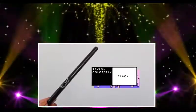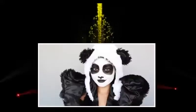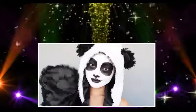Much better! Now I'm just going to finish this off by tight lining using this Revlon Color Stay eyeliner. Just pop on that panda hat and you're ready to roam around like a little bear. This is such an easy and cute costume — who doesn't love pandas?